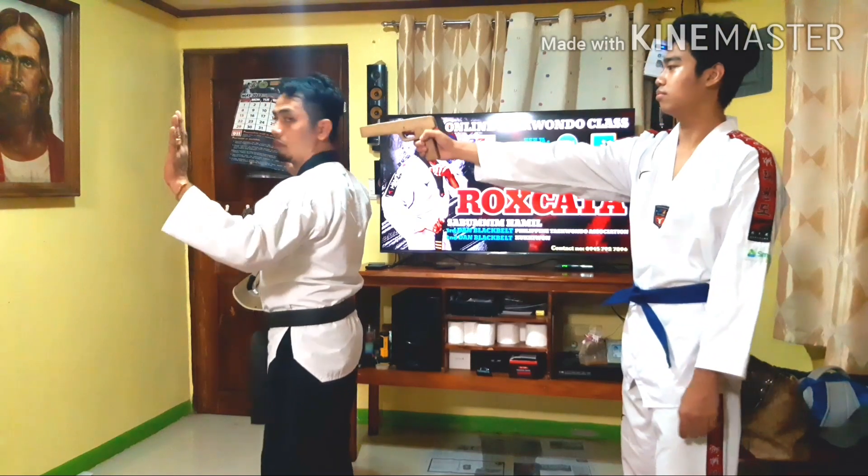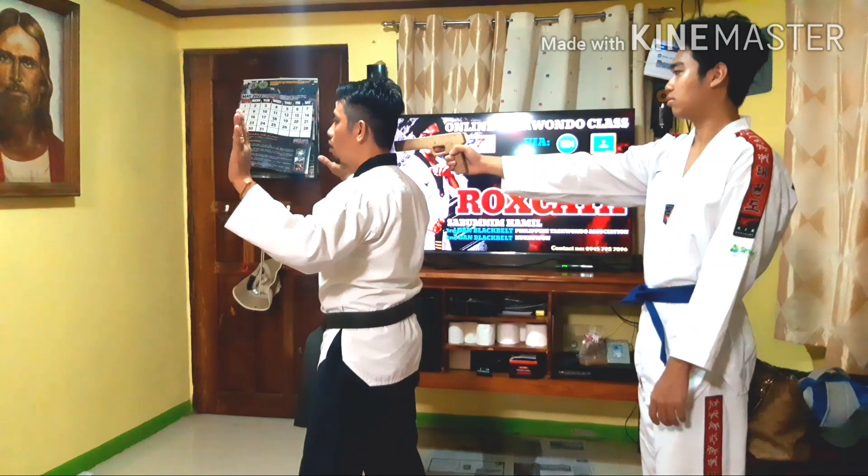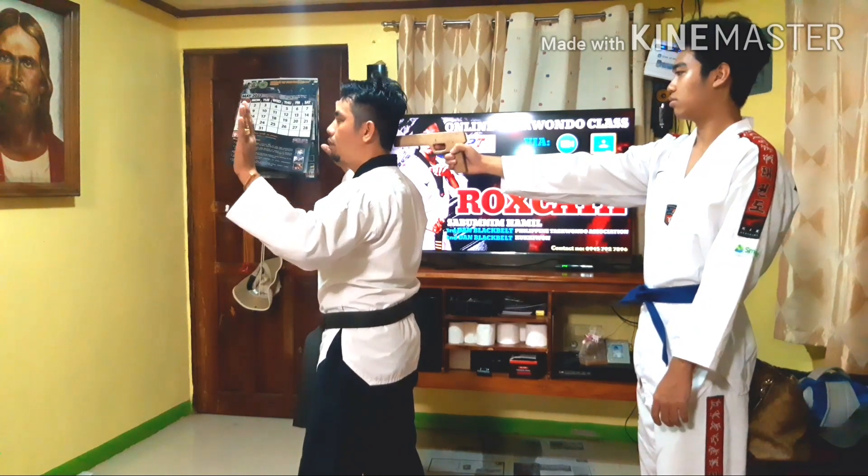Okay, I will combine our steps again. Step back a little. As we locate the pistol, we're going to turn and disarm the pistol. Go.